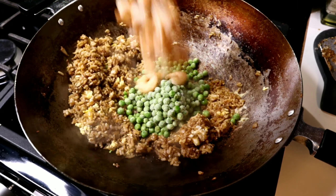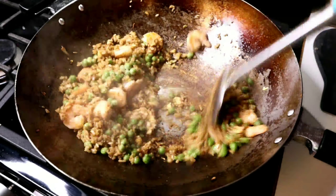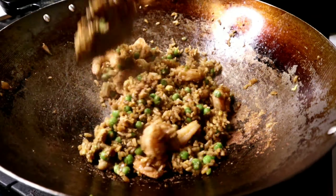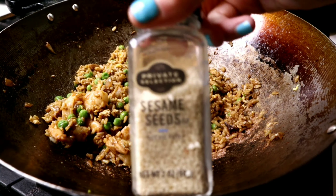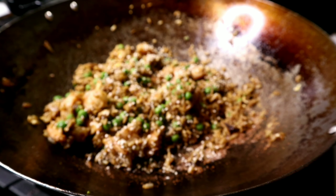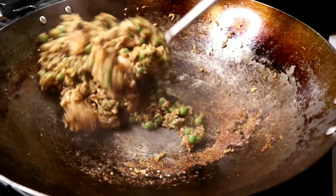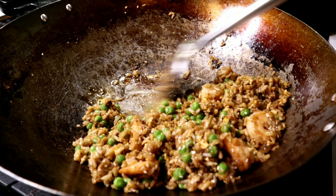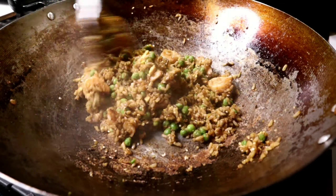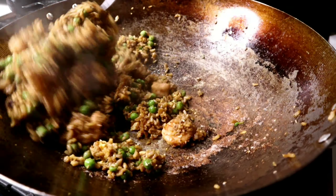Now I'm adding a splash of teriyaki sauce and my frozen peas — we are almost done. Adding the shrimp back in and tossing everything to coat. The peas cook super quickly. If you want to use carrots, you can sub those in. I'm adding some sesame seeds, which give so much flavor and texture to the dish. One more little drizzle of oil and we are done. So fast, so easy — this is going to be absolutely delicious.